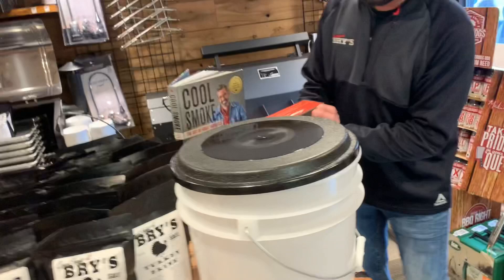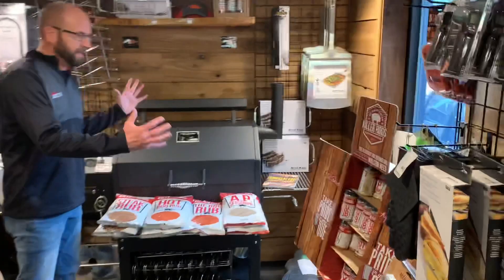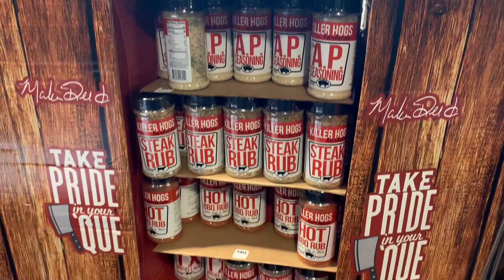We've got some new goodies - you guys might be familiar with Killer Hogs. We got Malcolm Reed's stuff in here now and it's all been super good stuff.